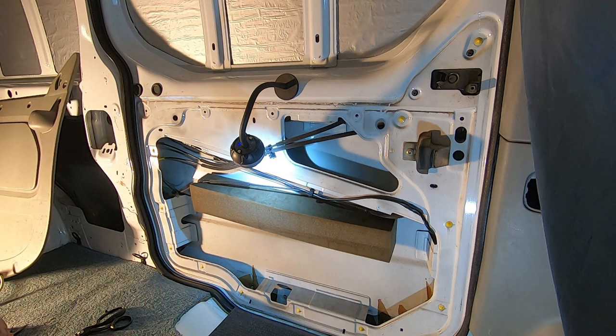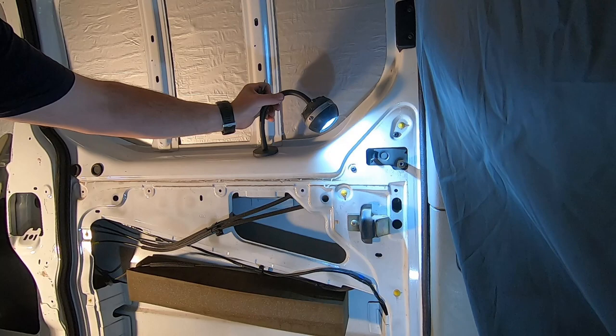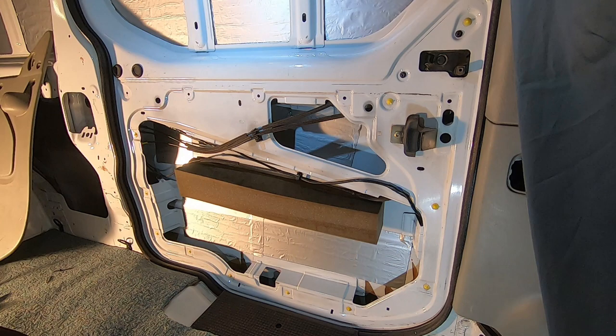Right. Should we try it? Let's see - that moves. Yes! Result. So I've just given it a clean up and I've put a little bit of sound deadening on it to try and quieten it down a little bit.